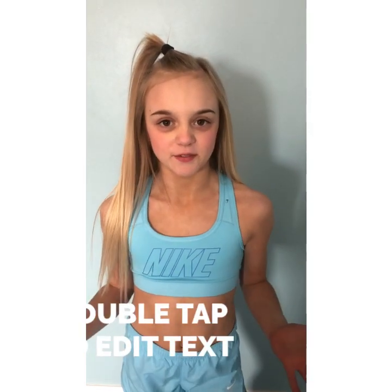Hey guys, it's Brooke Good. This is my first video and today I'm going to teach you how to get really flexible really fast.